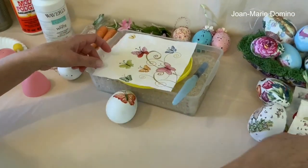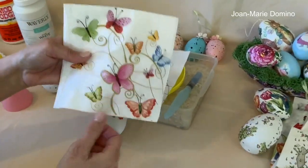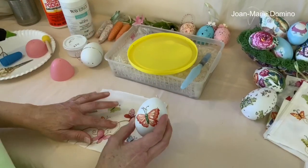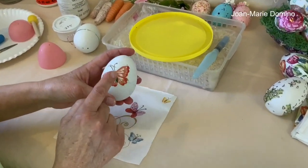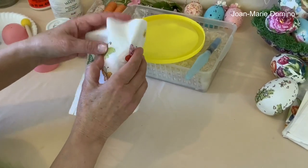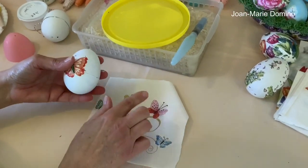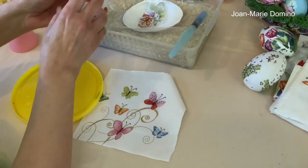This is the napkin that I chose — very, very pretty, it has butterflies on it. I started doing one and now I'm going to show you how you can put the butterflies on this egg. I'm not going to take this napkin and wrap it around because it's not going to work. I have to take these little butterflies and put them on individually one at a time. And that's not hard to do.